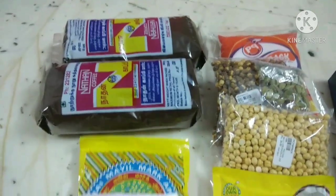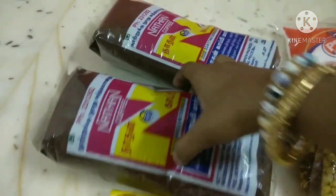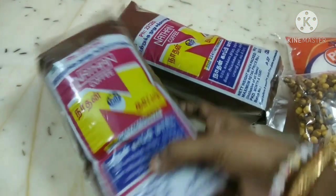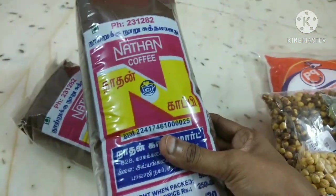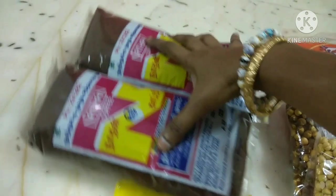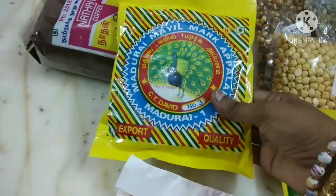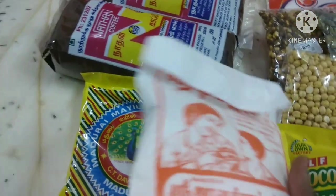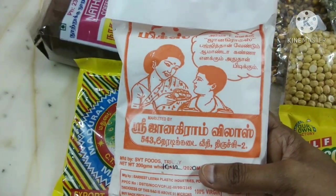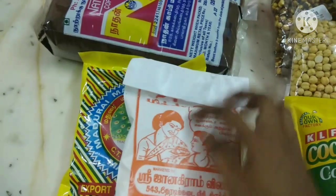Northern Coffee is very nice. This is the Milmark brand. You can add all the items like coffee powder. You can add all the items in the baggie mix. This is a Jannagiramvillas traditional baggie mix.